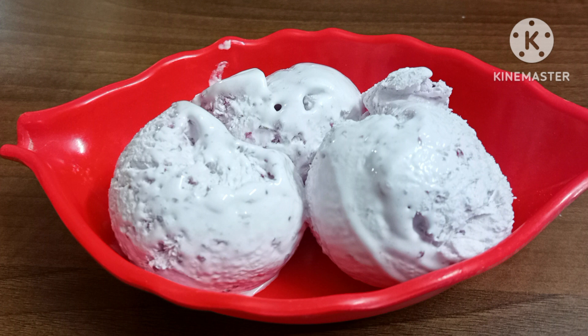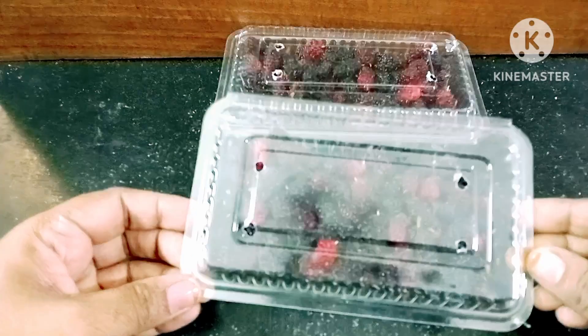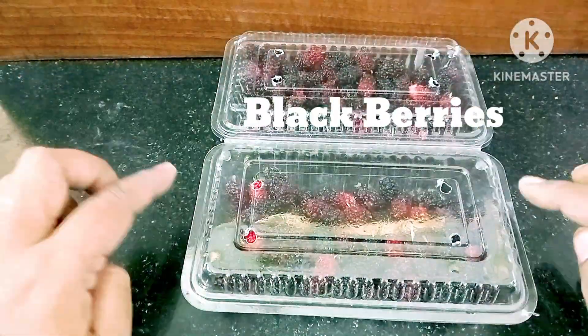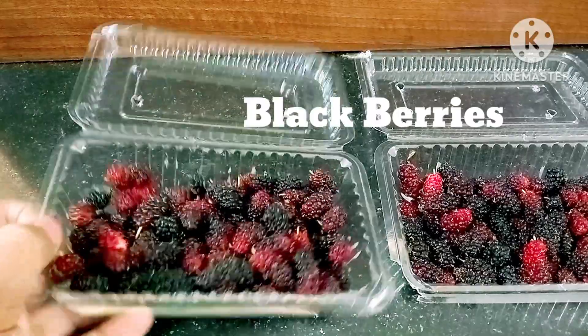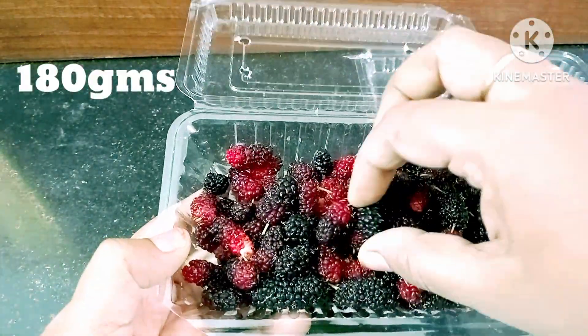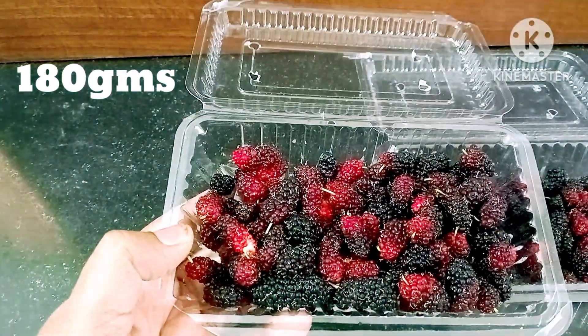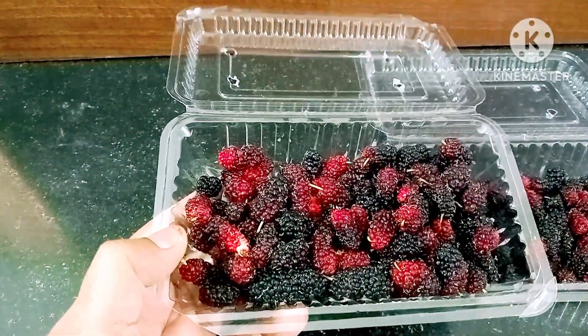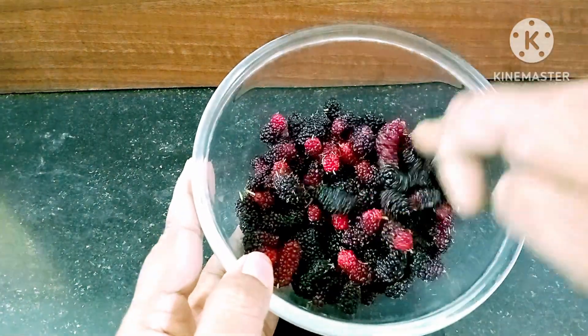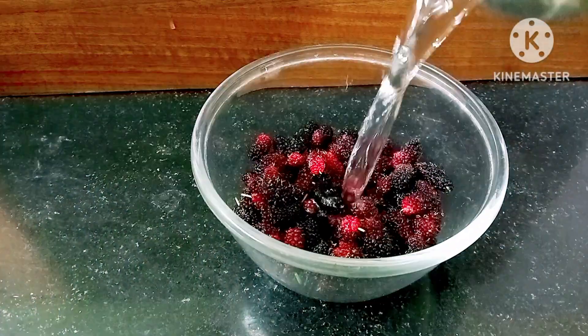I will use some fresh berries to make the ice cream. I have two packets of berries, about 180 grams. I will take some fresh berries and wash them well.